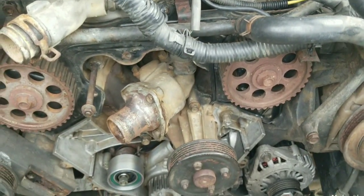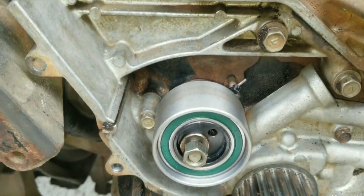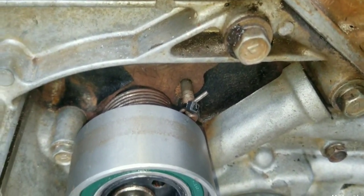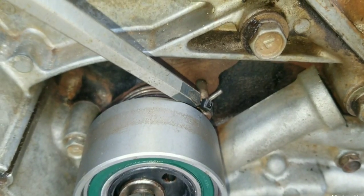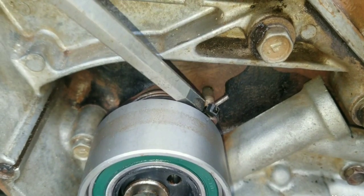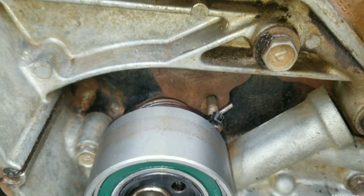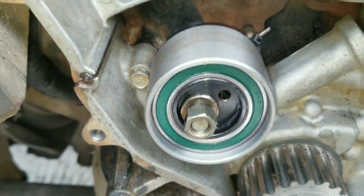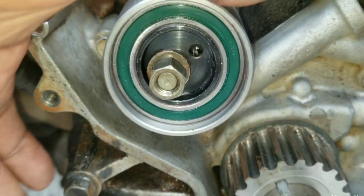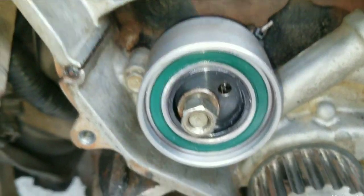Let's go ahead and install this timing belt. We have a brand new timing belt tensioner. What I like to do is zip tie that spring to the stud right there, because during the timing belt operation, sometimes this spring could slip off and just dangle. You will need a torx tool to move this back and forth for getting it onto the timing belt.